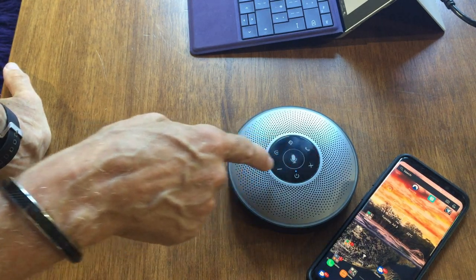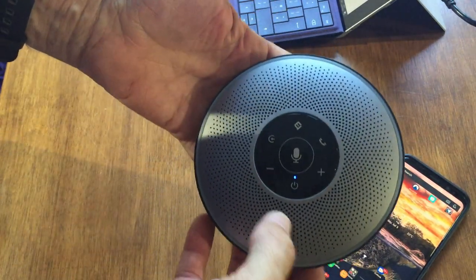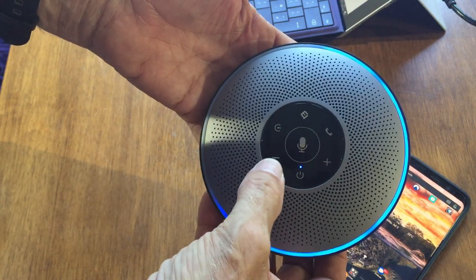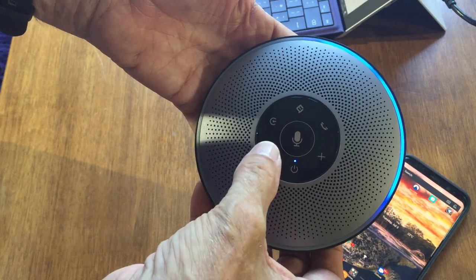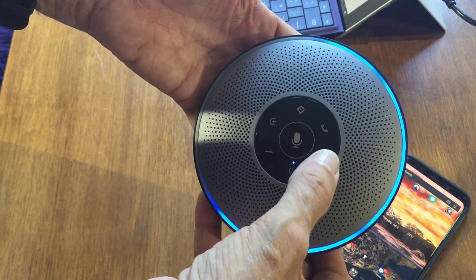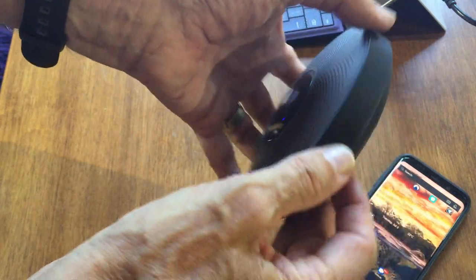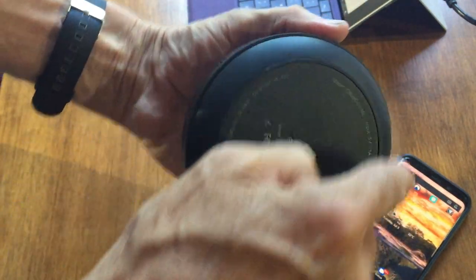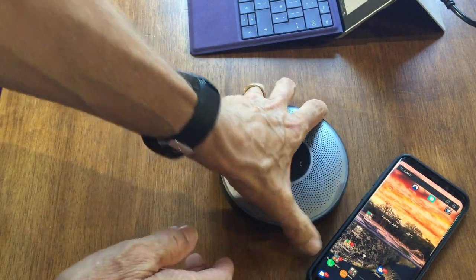You can increase or decrease the volume. There's a light running around the outside, and as you decrease the volume you can see it decreasing in size around the speaker. We're at full volume there. If I turn it over, there's a rubber ring around the bottom, which means once it's down on a surface you can press the buttons and it's not sliding around as you use it.